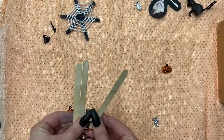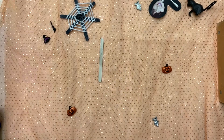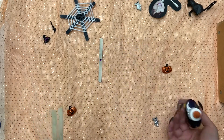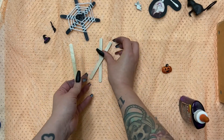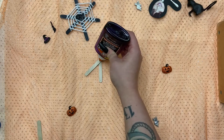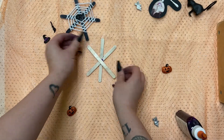The first thing we're gonna do is take our three popsicle sticks. As you see in the example, we want a star shape. So place your first popsicle stick down and add a dot of glue right in the middle. Once you get that dot of glue on there, you can lay your second popsicle stick going across. And then you're gonna take your third popsicle stick and create an X shape, just like that.